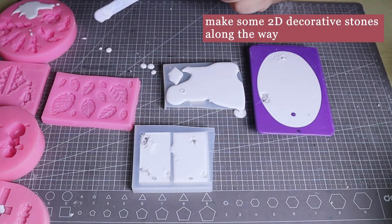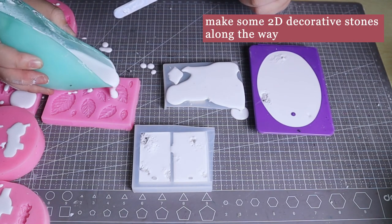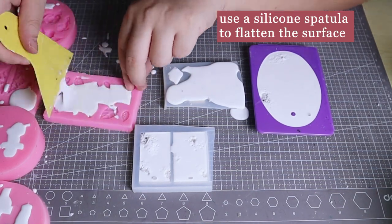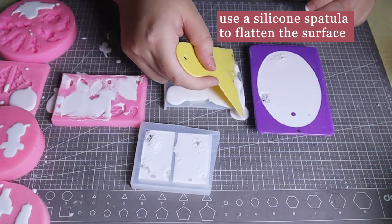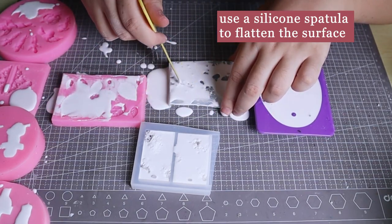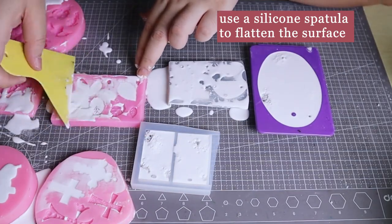You can also prepare some 2D silicone molds for small decorations — I'm using 2D silicone molds from baking. Wait for them to solidify.